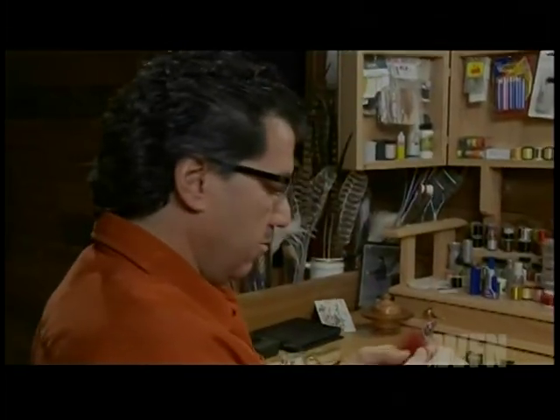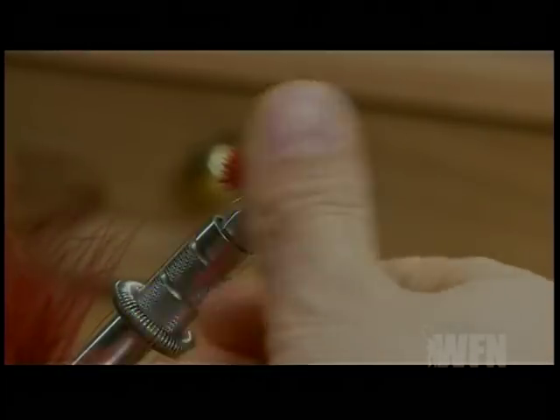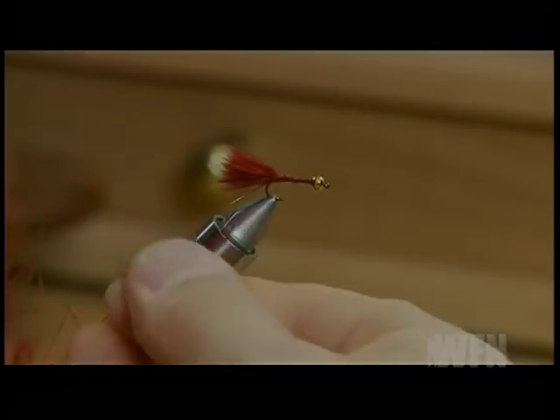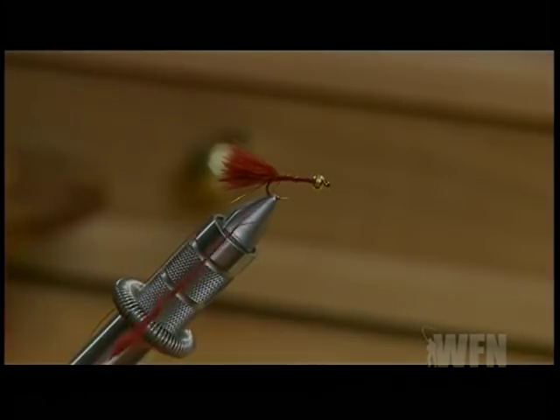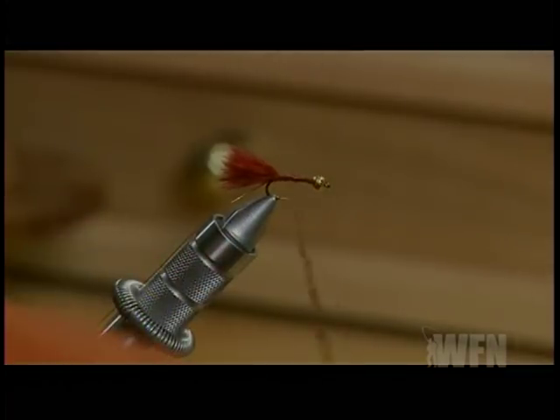Next we're going to create the body. Now there's two ways you can do it — you can actually take your Marabou and take off some longer strands and wrap it, but I prefer to dub it. So I'll take my Claret Marabou and just pick off little pieces and dub it onto my thread. Once we have it dubbed onto our thread, we're going to wrap it forward to create the body.